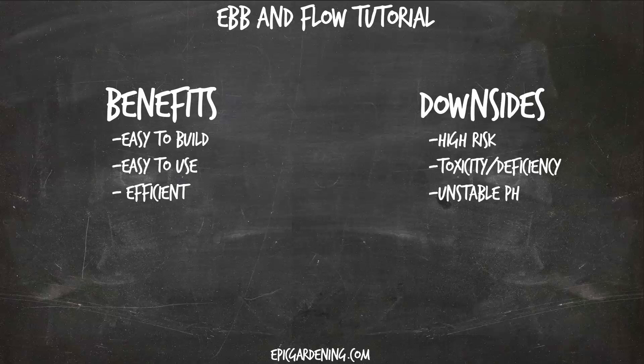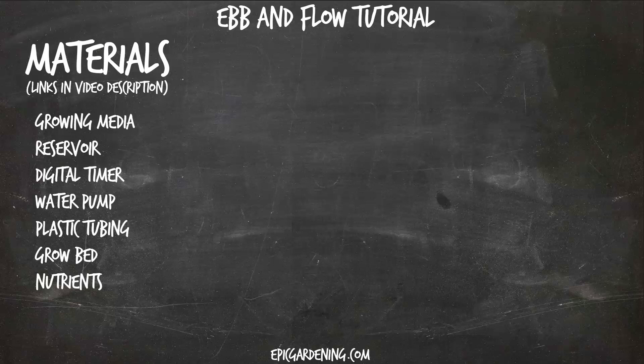Let's get into what we'll need to build this thing. I've put links to specific recommendations in the video description, but here are the high level items. We'll need some growing media — I personally like to use grow stone to fill up the grow bed, and then something like a rapid rooter or starter cube or rock wool for the plants. We'll need a growing reservoir — most people get those from Home Depot, using buckets or totes. I personally like the big totes. Electronics-wise, we'll need a water pump and digital timer. The timer controls the pump, which pumps water up into the grow bed to feed the plants. We'll also need plastic tubing and PVC with specialized PVC parts.